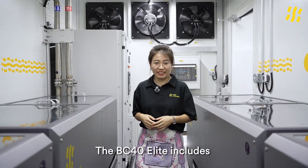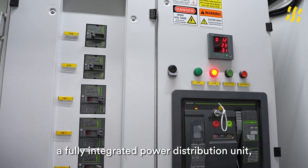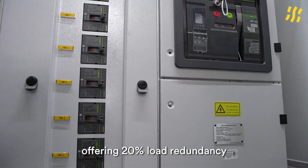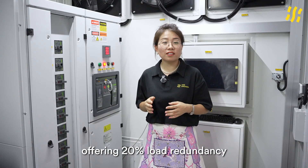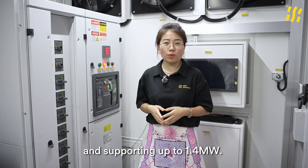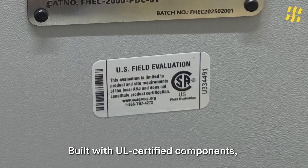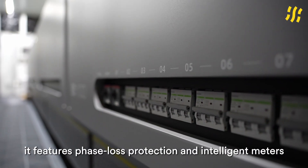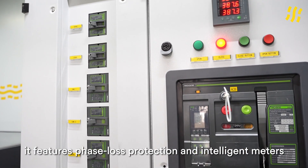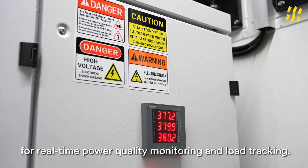The BC40 Elite includes a fully integrated power distribution unit, offering 20% load redundancy and supporting up to 1.4 MW. Built with UL-certified components, it features arc-flash protection and intelligent meters for real-time power quality monitoring and load tracking.